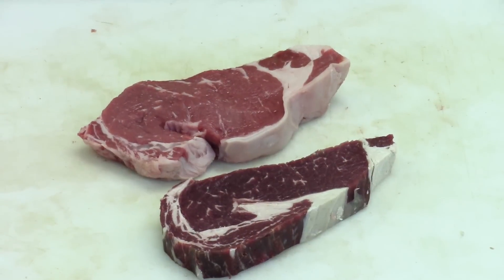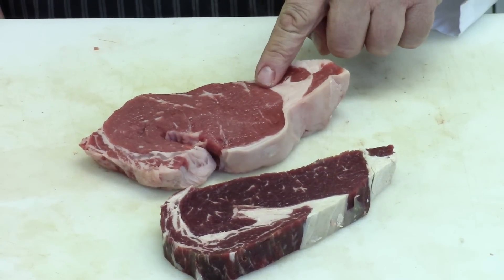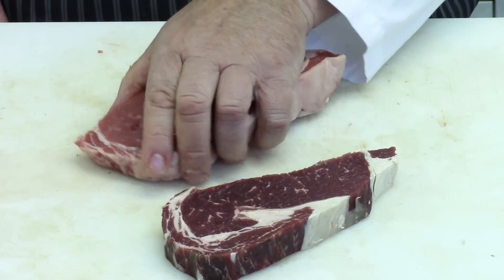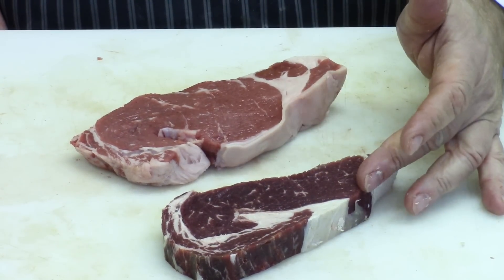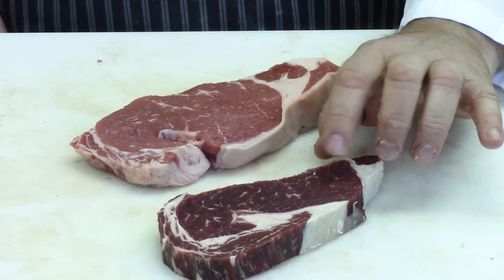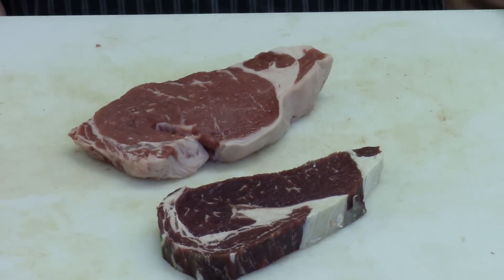So now what you have before you is one that's 40 days aged and one that's just fresh — this one here is only about 14 days aged. You can see the difference in the size, the color, the density of the meat. This one here you could probably break apart with your fork after it comes off the barbecue; this one you'd still need a knife.